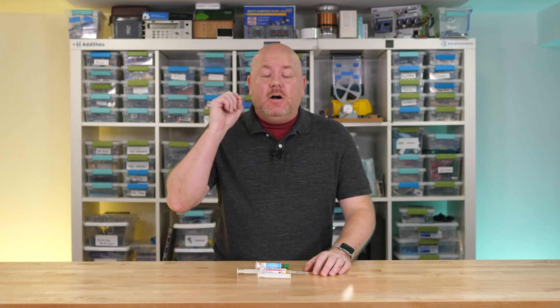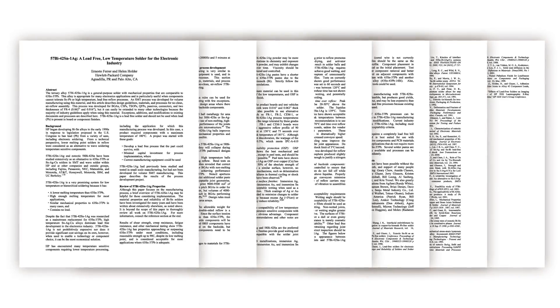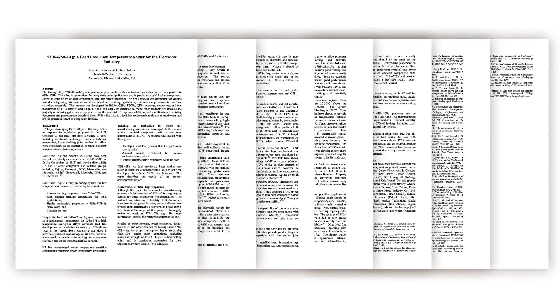By the way, I also found a Hewlett-Packard paper written around the year 2000 that recommends a bismuth-based alloy for QFNs, BGAs, and other fine-pitched parts. There's a link to that in the show notes over on the Element 14 community.